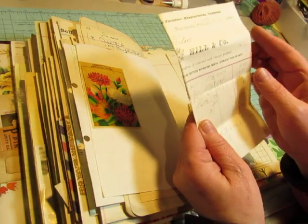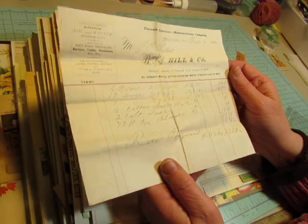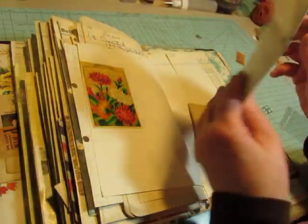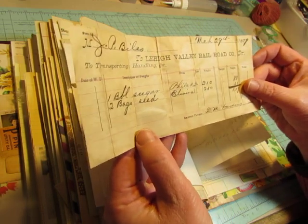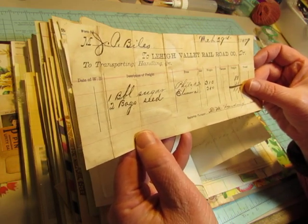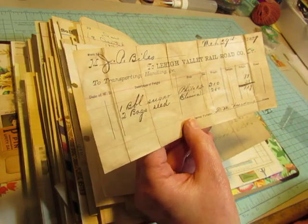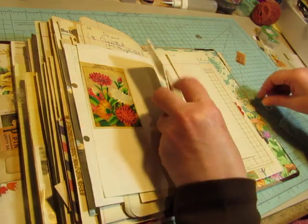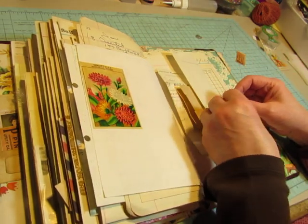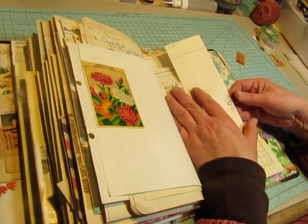Another receipt. 1881. This is from Biles. And this is from Biles — Lehigh Valley Railroad Company. So I wonder if he worked for the railroad company. This is groceries, so it might have been the company's store. 1879. I'll just stick this here for now until I figure out what I'm supposed to do with that stuff.